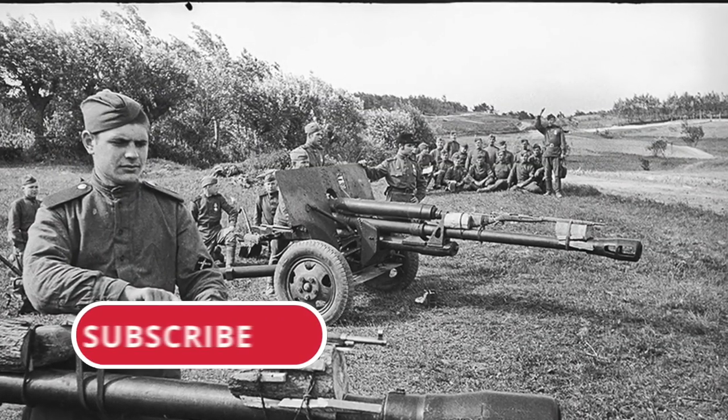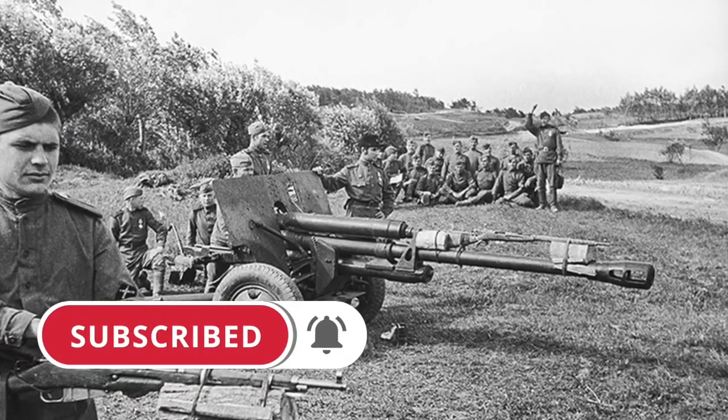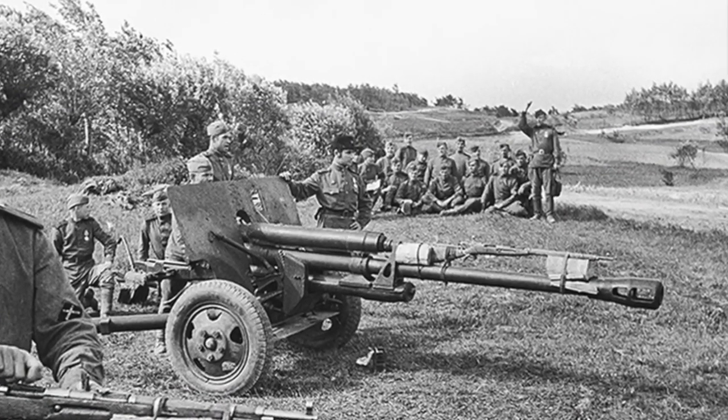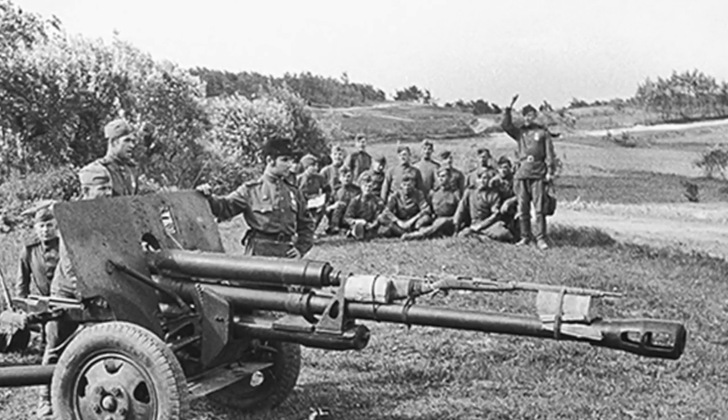That's all for today. It was Tim and the Eastern Front Channel. Don't forget to subscribe if you like the video, press the bell so you never miss a new story. I wish you peace and health.